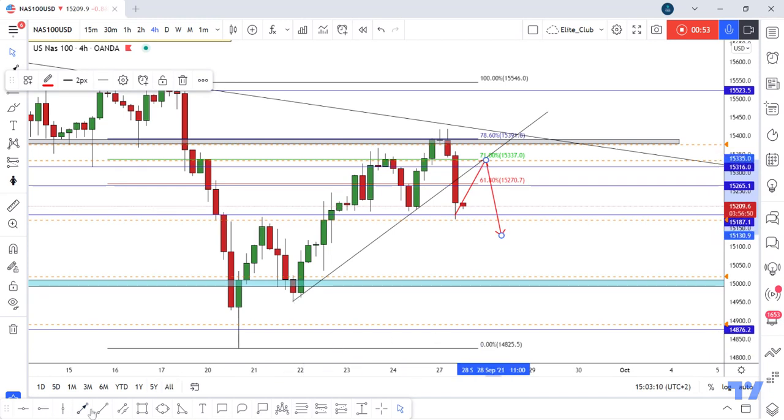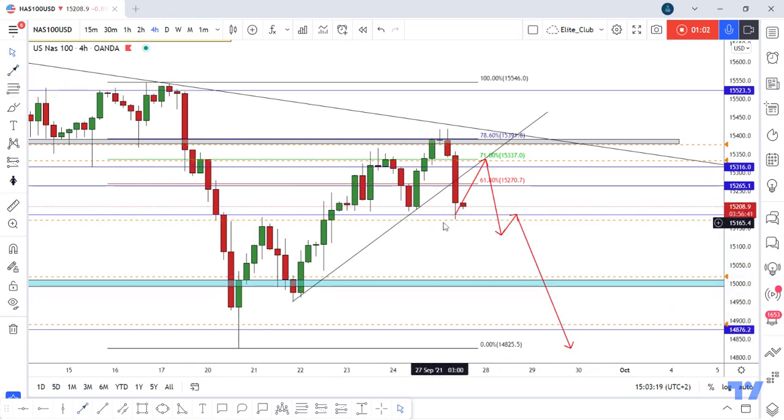Then we can enter a short trade from here. If you are not an aggressive trader, you can wait for the price to close below this support and then enter a short trade. If the price didn't go up and make the right shoulder, and we have a daily closure below 15187.1, we can enter a short trade directly after a retest of this previous support level. Hope you all benefit from this analysis — trade safe and have a nice day.